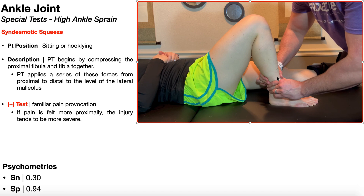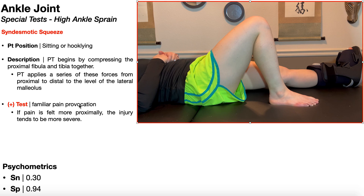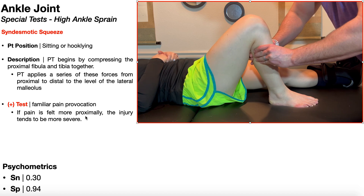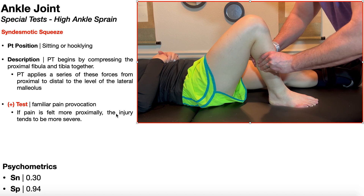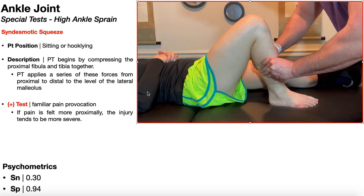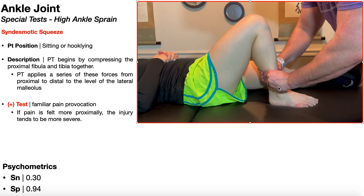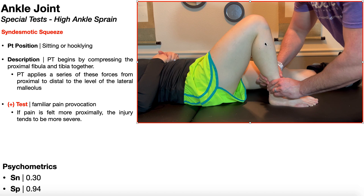It's a series of squeezes going down the leg. A positive test is going to be familiar pain provocation, generally felt in the anterolateral ankle region. But if that pain is felt more proximally — so maybe the pain is felt when squeezing up top — that tends to mean the injury is more severe. If they only feel pain when the squeeze is applied just above the lateral malleolus, that sometimes implies the injury is less severe. In other words, the higher up the squeeze where they feel the pain, the more severe the injury tends to be.